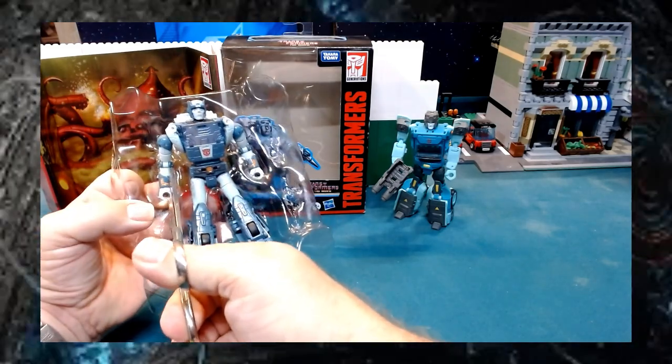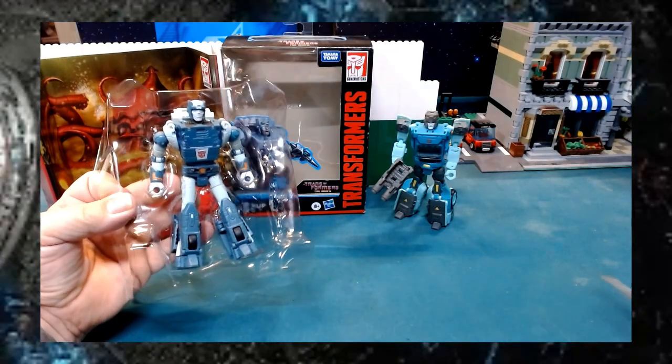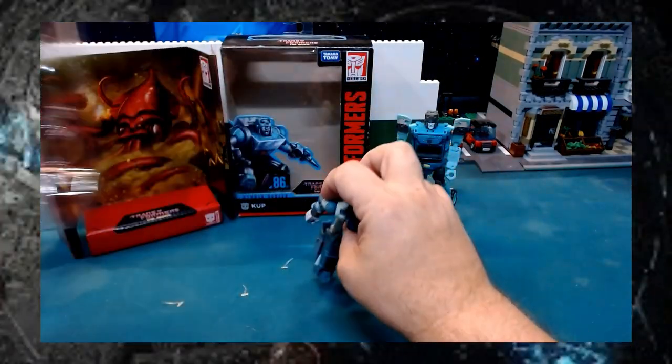Trying to get the strand to not chip off the paint. I want you to be able to pull him out of here. There he is.